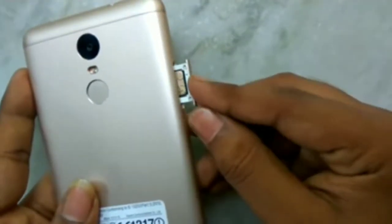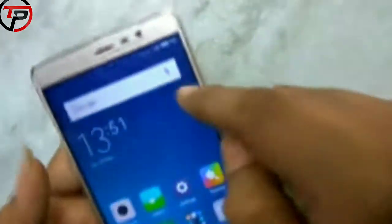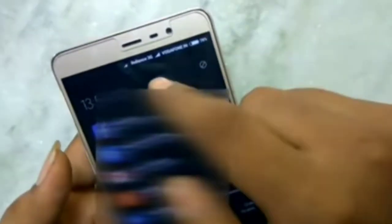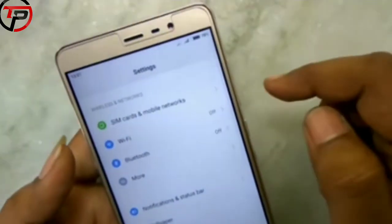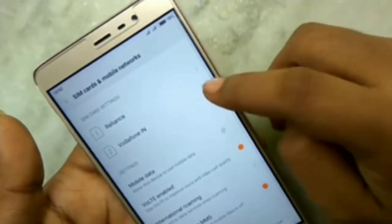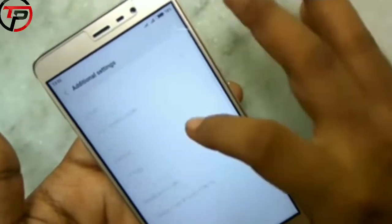Insert the tray into the phone. Do not pressurize too much — if it does not go in smoothly, slightly trim the opposite side of your SD card guard. Now you can see both SIM cards are working properly, and the SD card is also working.